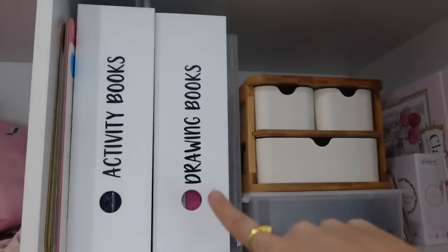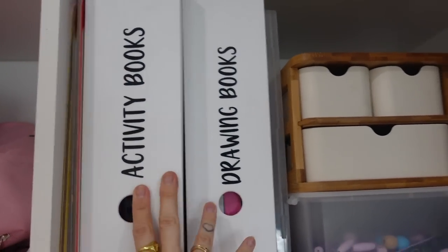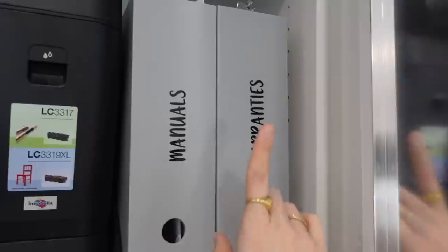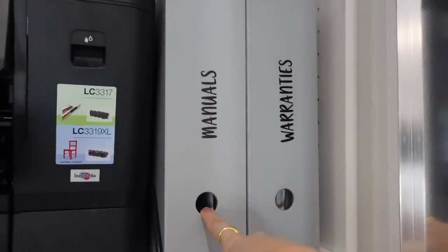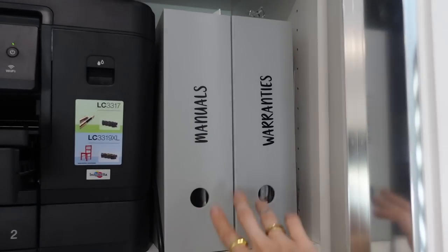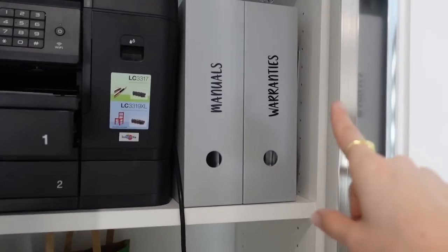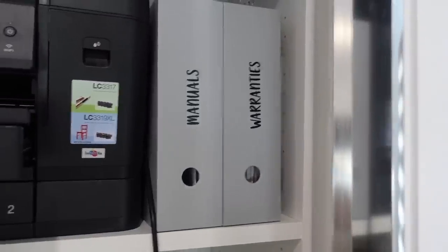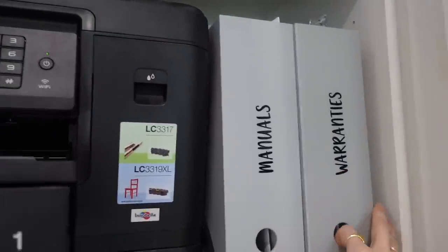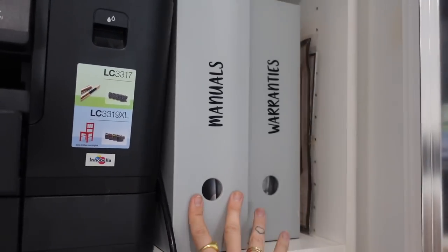As I mentioned before, I use the file holders a lot for things like drawing books and activity books. And then over here on the other side of the cupboard I keep warranties and manuals. Your manuals you can actually get rid of and just download the digital version, but I'll still keep the warranties because I feel like they're important. You can also scan them and keep a digital copy. They're just the ones from Kmart — super handy.